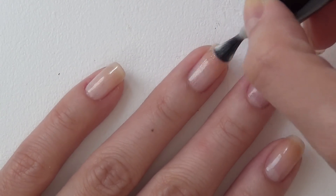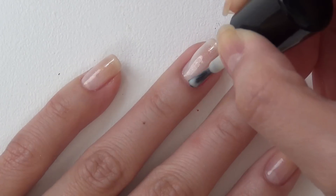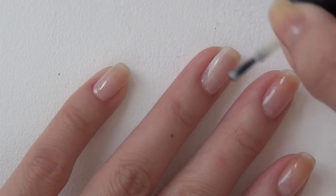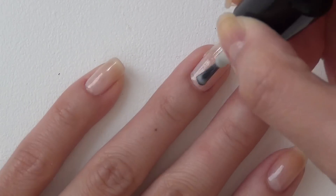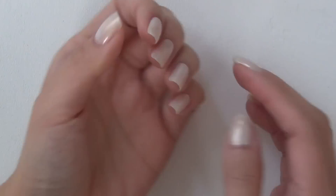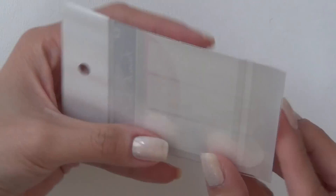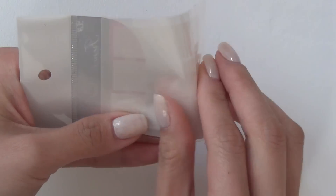I always use Sally Hansen Advanced Hardest Nails Strengthener as my base coat. And I'm going to put on two coats of this white polish. It's very sheer, so it definitely needs two coats for it to be opaque. And it gives this very fresh and summery look. Here's what the nails look like with two coats on.